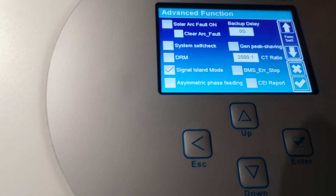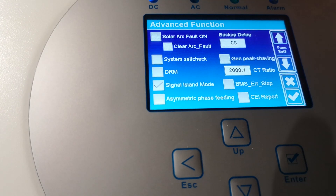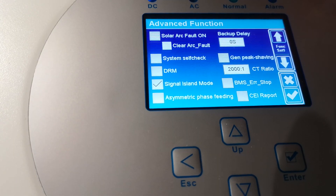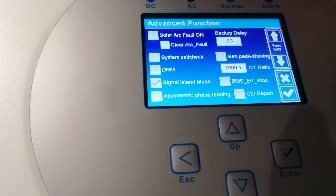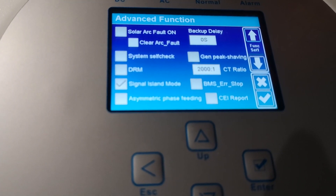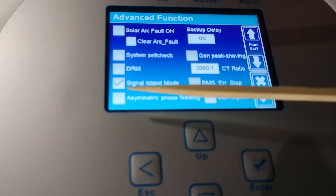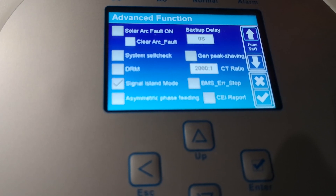In Advanced Function, you will find this option. If you enable it, the relay connects neutral to protective earth. So if you measure the voltage between neutral and protective earth, you will get zero — very low voltage. Without this, the inverter behaves like an IT network, with L1 and L2 floating, which is the characteristic of an insulated terra network — not TN-C-S. So if you live in Europe or any area where the standard is TN-C or TN-C-S, you should always enable Signal Island Mode in a pure off-grid system.